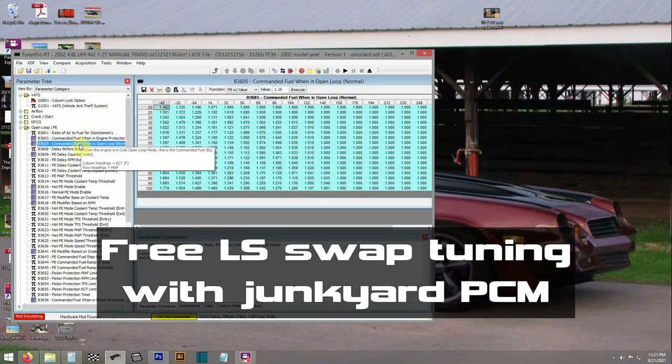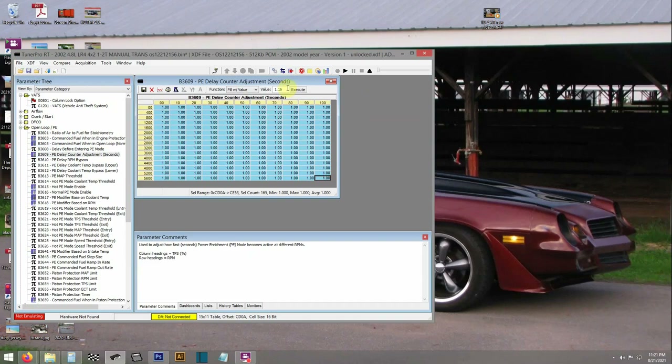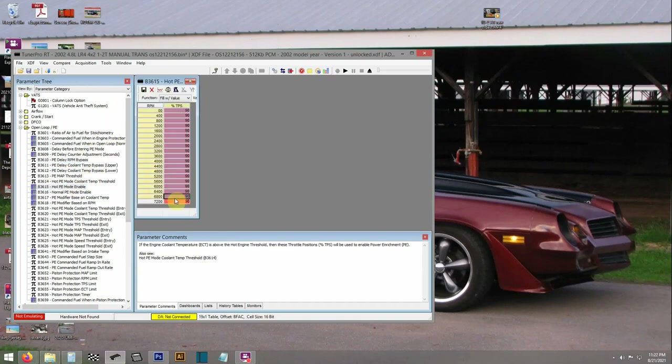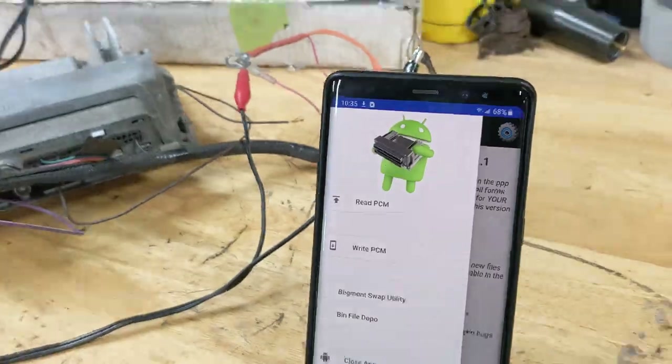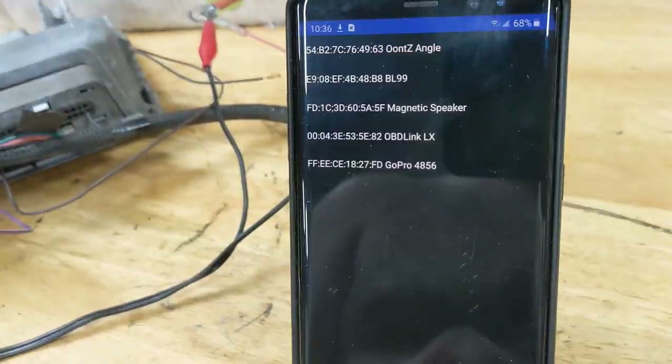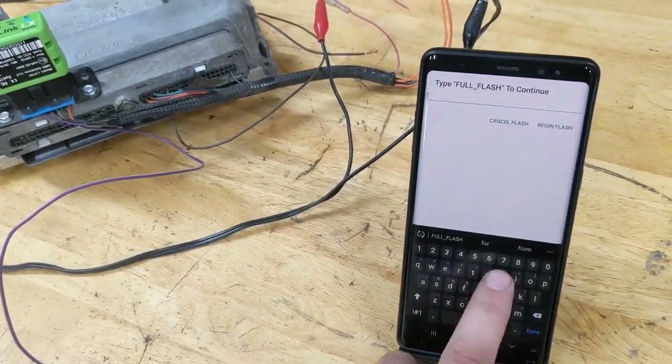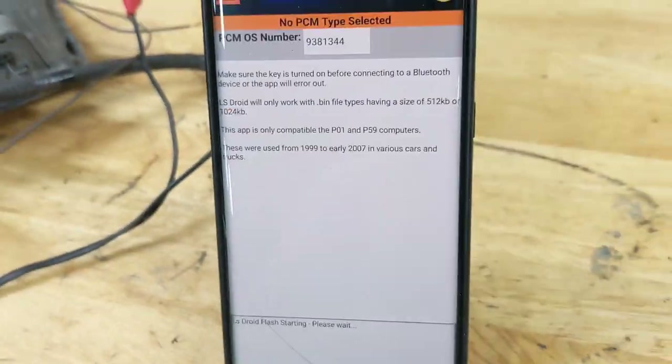Here is a quick walkthrough of how to use free tuning software with an OBD2 dongle and flash an LS swap tune from your phone — to use the PCM and wiring harness you already have for free from the junkyard, be able to run it, and turn off the anti-theft and all that kind of stuff.